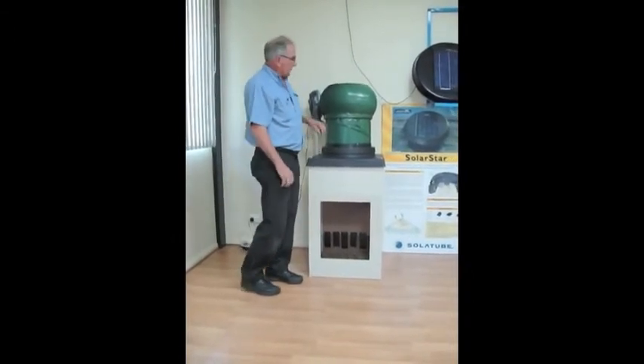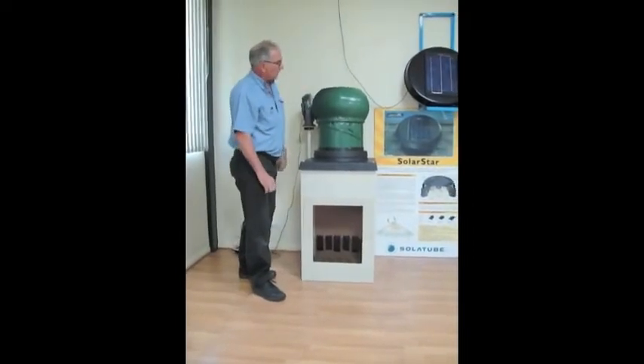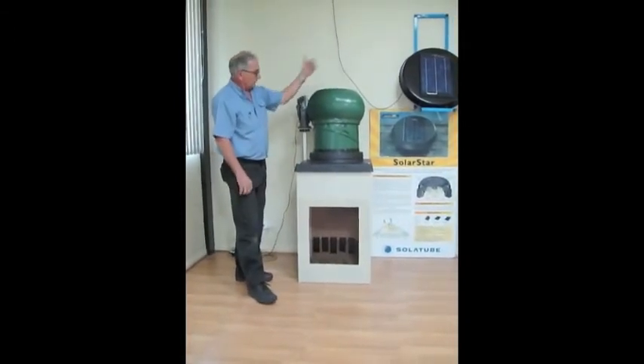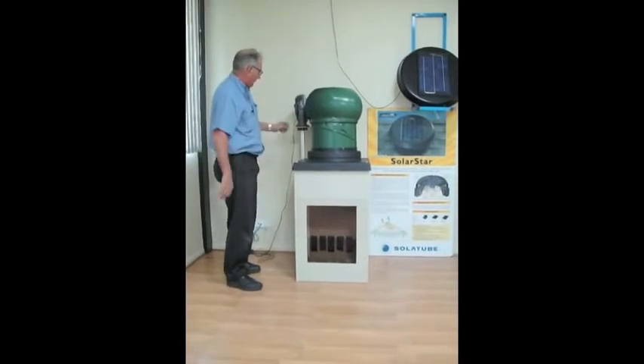What we'll do now is demonstrate the performance of the Solar Star solar-powered roof ventilator system. We'll take this unit off and then fit that onto the air box, and then you can see the difference in airflow performance with the air flowing through the bottom of the air box.